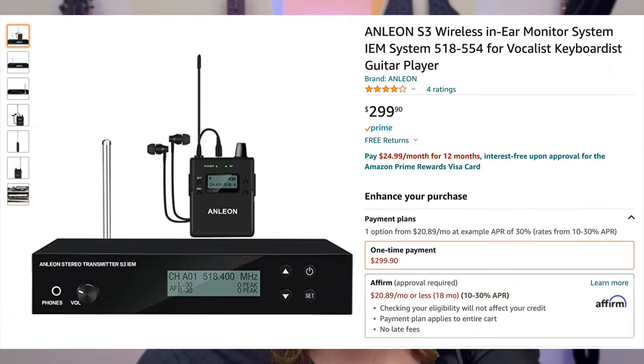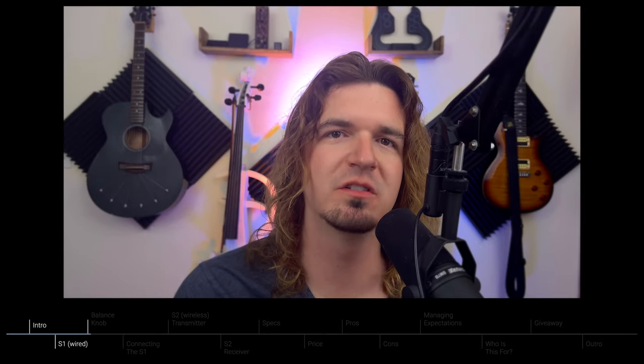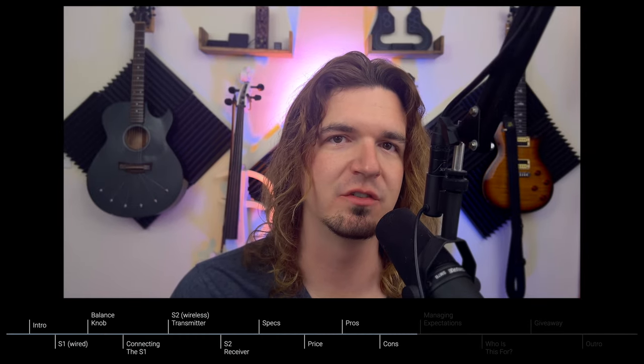There is a third one, the S3, which is a higher-end one — true stereo — with more features than the S2. That's going to be in a separate video. This video, we're going to go over the S1 and the S2.